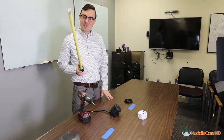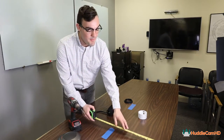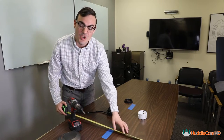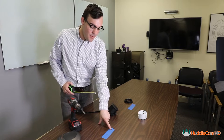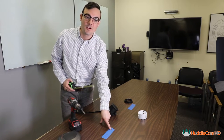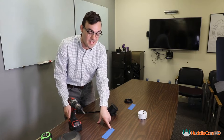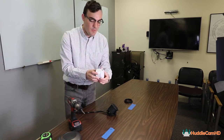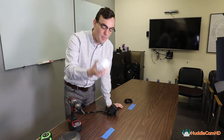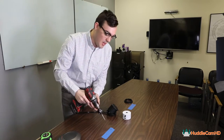Alright, it's tool time. First thing to do is measure. We measured the exact center, looked below the table to make sure we're not hitting any of the legs, and came up with our spots. We put some blue tape here and marked an X where we want the center of our hole to be. We have a 3 and 1/8 inch circular drill bit, but first I'm going to start with a pilot hole.